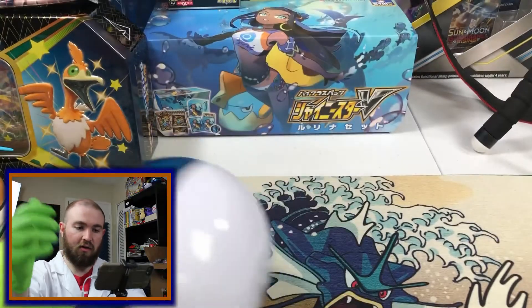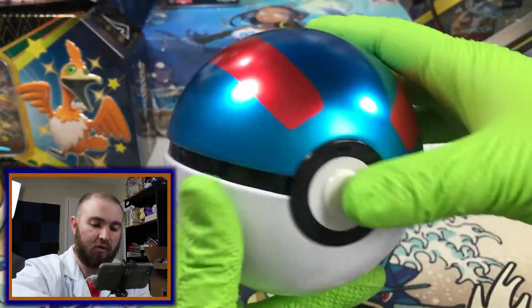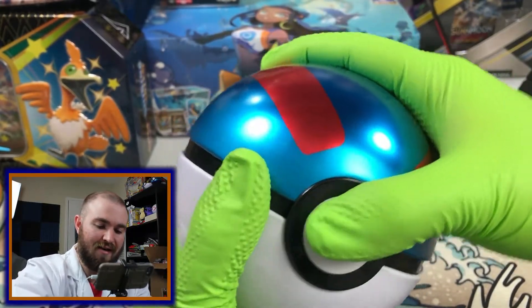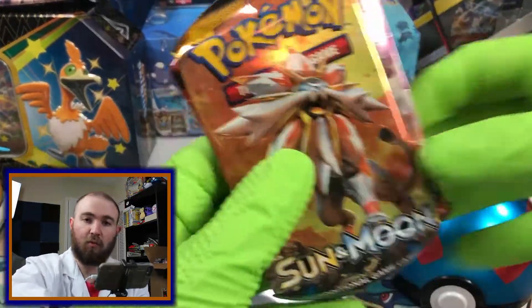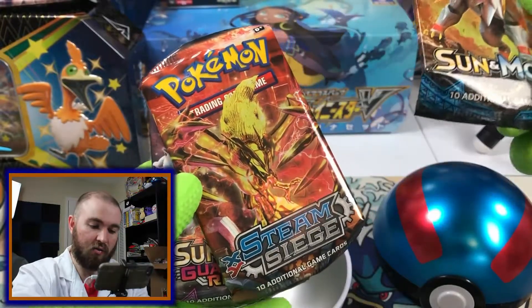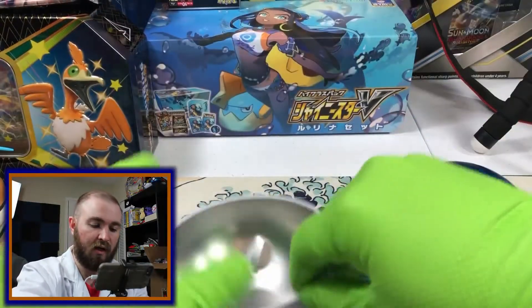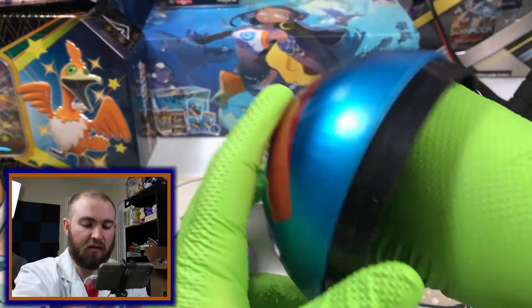Now that all that junk is off, you know that the Pokeballs kind of just unhatch when you push the button. And once they unhatch, you'll find a couple Pokemon on the inside. We have some Sun and Moon Pokemon, XY Steam Siege, and Sun and Moon Guardians Rising Pokemon, as well as a coin to keep them company while they're inside the Pokeball.